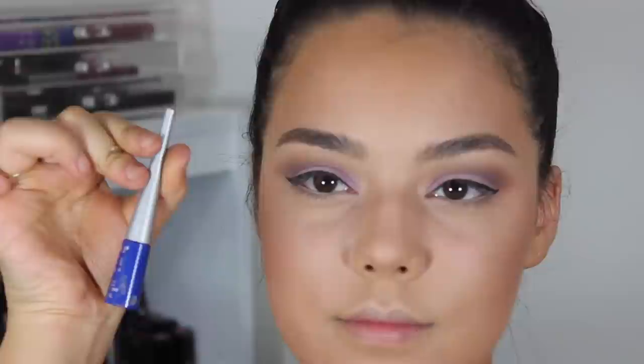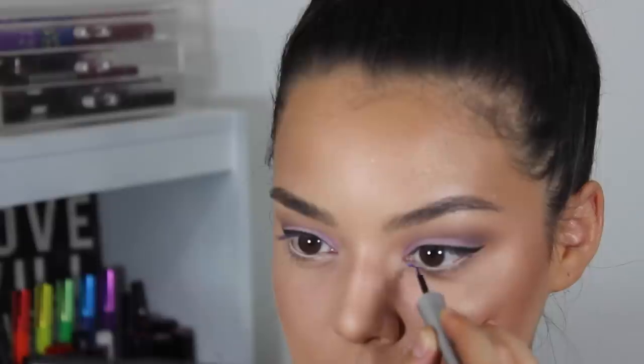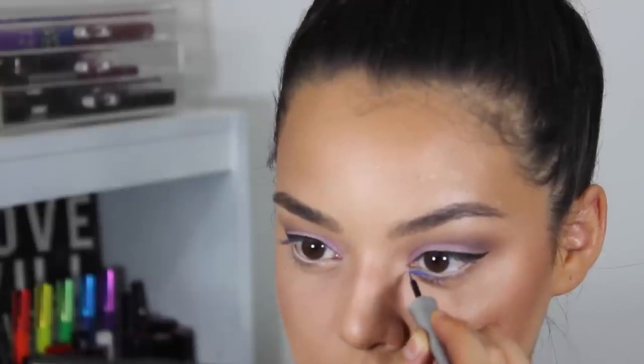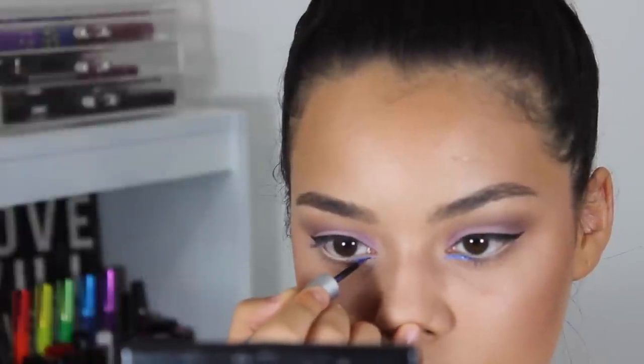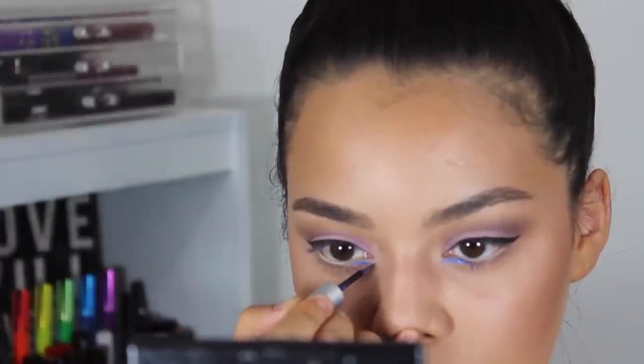I did forget to mention in the beginning that I did include a pop of blue in the eye makeup, so using indigo blue liquid liner from Wet n Wild, I'm just going to be drawing two small lines in the inner corner.